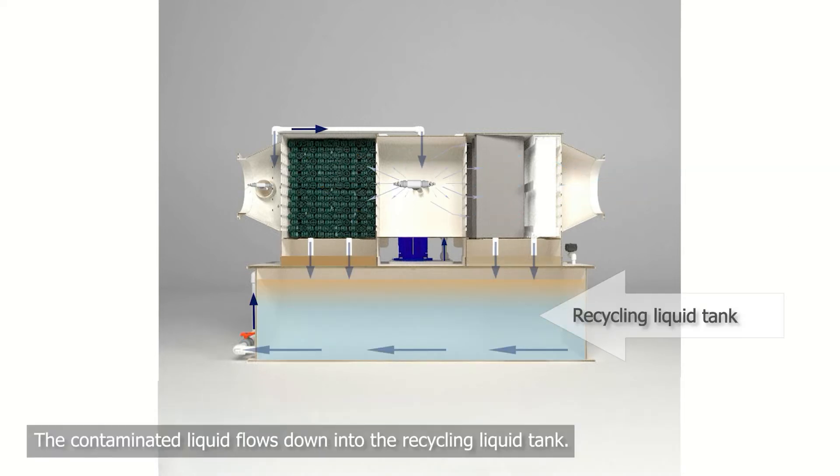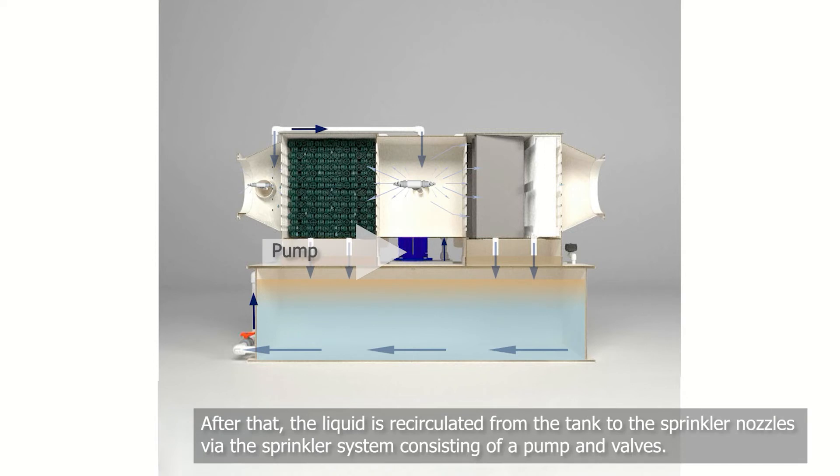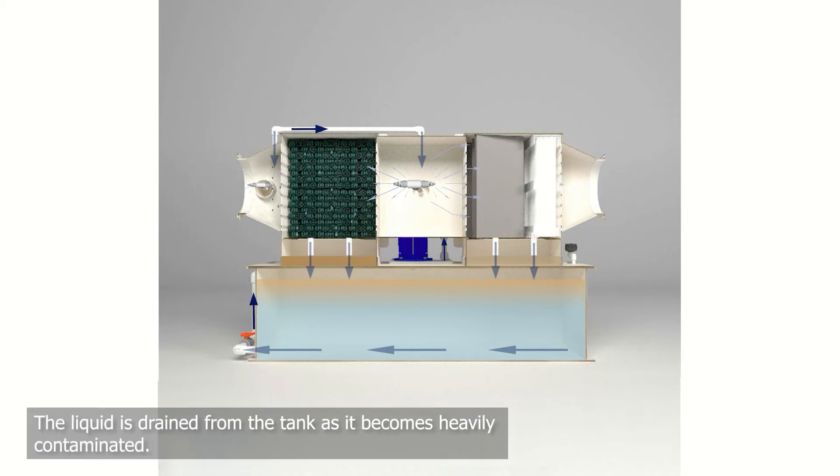The contaminated liquid flows down into the recycling liquid tank. After this, the liquid is recirculated from the tank to the sprinkler nozzles via the sprinkler system, which consists of a pump and valves. As the liquid becomes contaminated, it is drained from the tank.